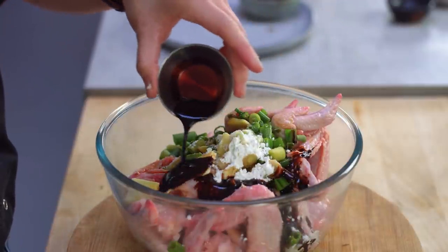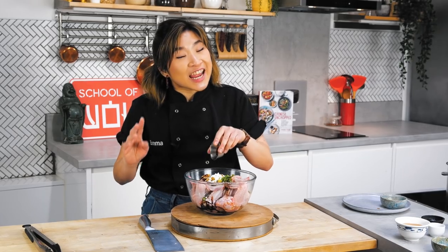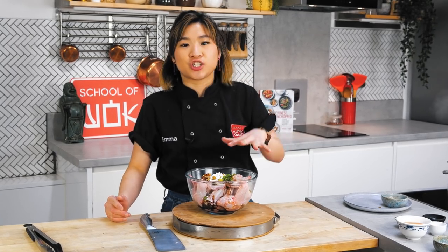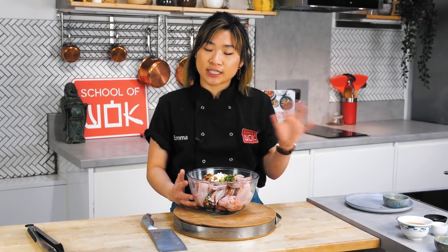I'm going to add a little bit of dark soy sauce as well for a bit of nice color. Notice that I haven't added my honey just yet — the honey is going to go on at the very end after the chicken is mostly cooked through. Because if I added it now, it might burn. So I'm holding off on the honey until a bit later on.